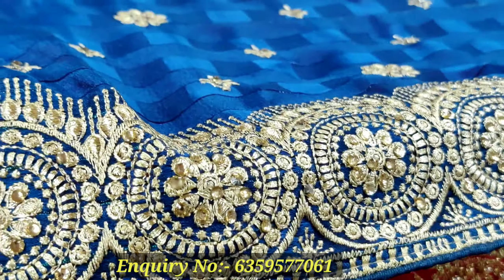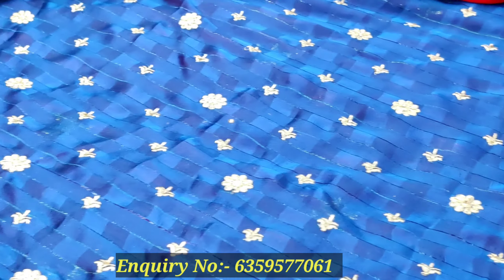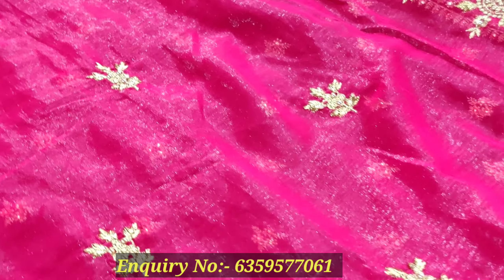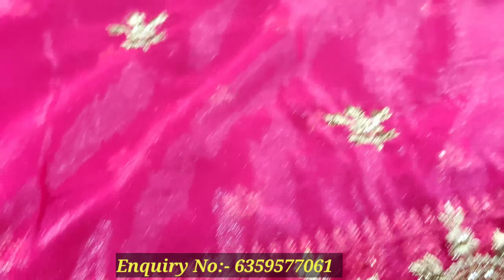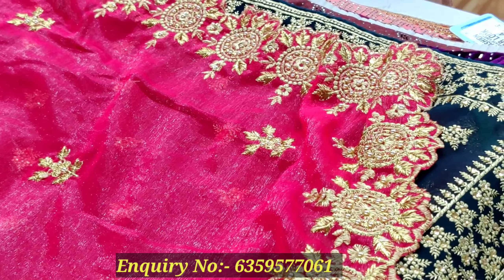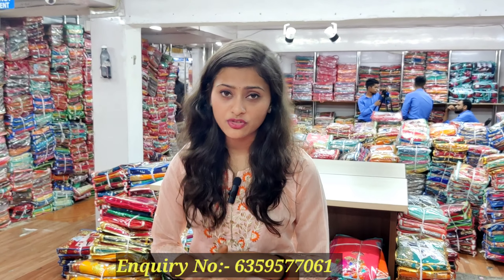These are all available in the chiffon twist. If I show you the border, you can see the border — the border is also very good. After this, you can see the border in the marble cloth with cut-pies. The border is the latest collection in the market — the latest collection is on demand.